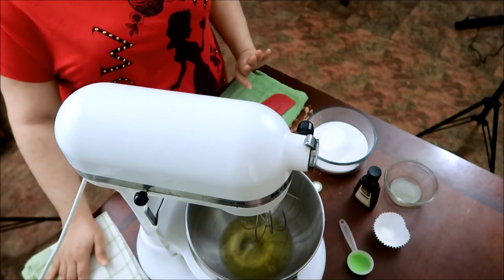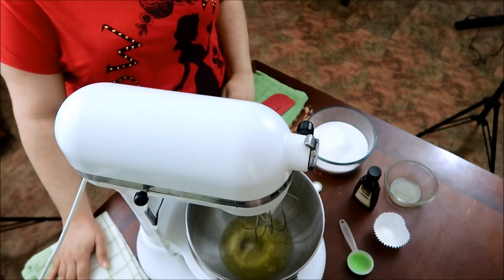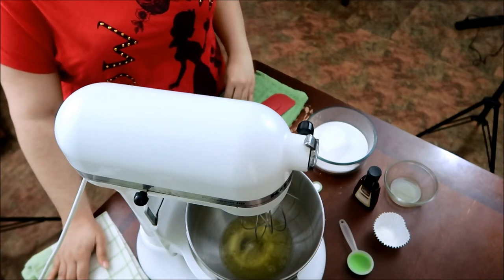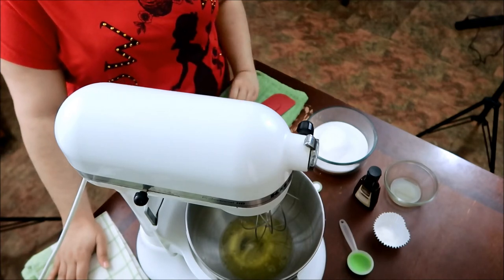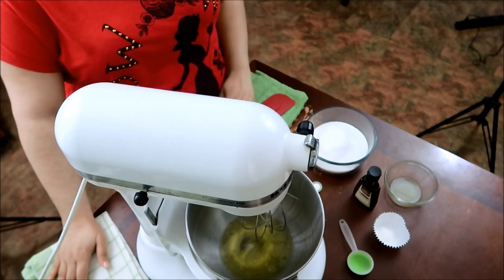You want to put your oven at 225 degrees, because the pavlova cooks for a long time at a low temperature. So I'm keeping it at 225.